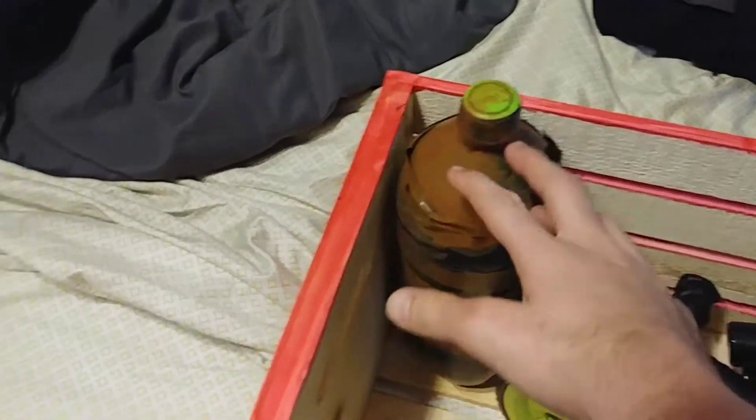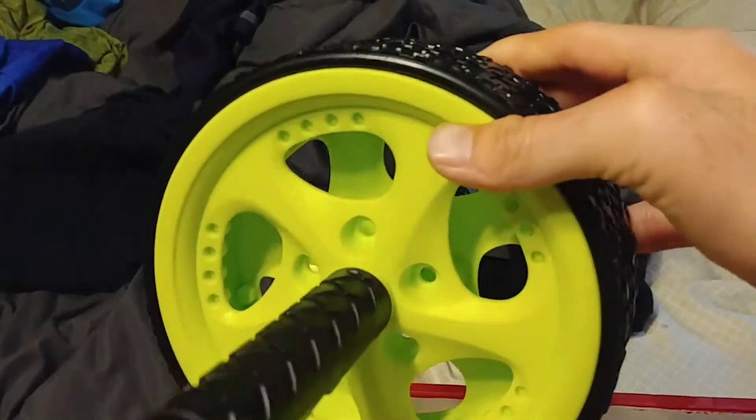Another thing is this one here — I haven't filled it yet. And then next I got this one here, same thing. And this is called an ab wheel.